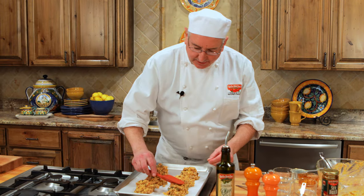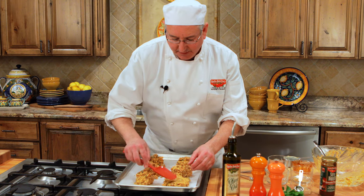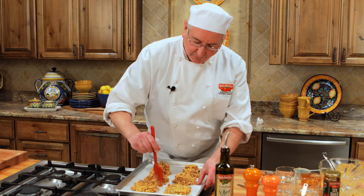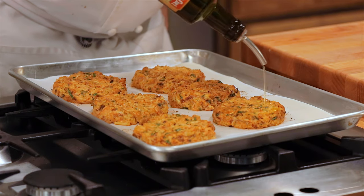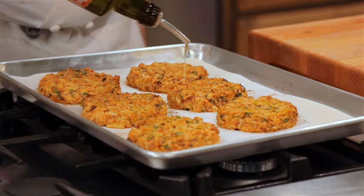I'm going to use this spatula to press these down into cakes so that they cook more evenly. When I drizzle the olive oil on top, some of it will go underneath after it gets hot. A little bit of olive oil drizzled on top to get the effect of the broiling, and we'll get these in the oven.